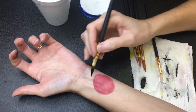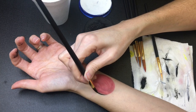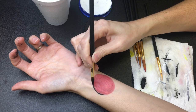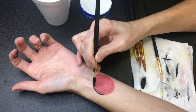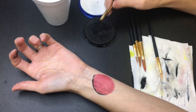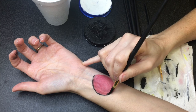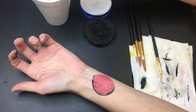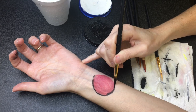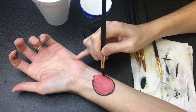With the black we're going to outline our ladybug body. If you find that you cannot keep a steady hand, take your pinky and lay it down against the person's cheek when you're doing it on a person, or just on your arm. Then outline the body of the ladybug.